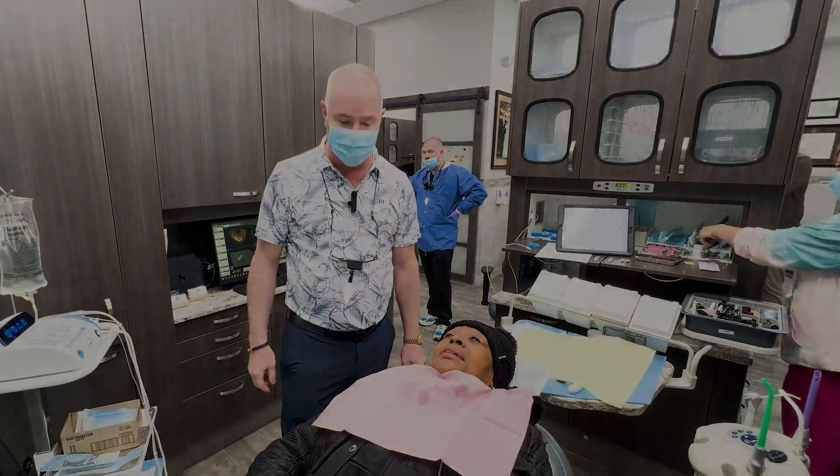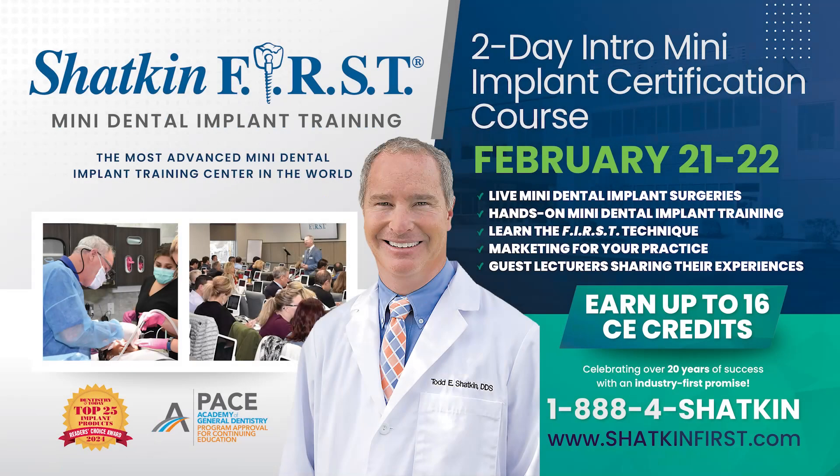Thank you very much and thanks for joining us on this Monday Morning Minute — we'll see you next time. Join us for our two-day intro mini dental implant course right here at our headquarters in Buffalo, New York on Friday February 21st and Saturday February 22nd, featuring hands-on training and live surgery with Dr. Todd Shacken. Call us today to register or visit us on our website at ShackenFirst.com.